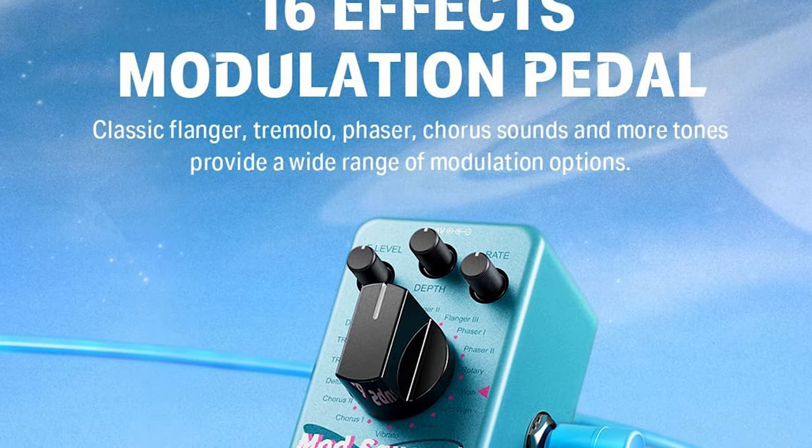Now let me get into the specs on these mini pedals. First up is the Mod Square 2. This little pedal has true bypass — any professional guitarist or bass player really into their sound will tell you that's very important. You have 16 different effect options on this little thing. Both pedals are power supply only; they don't take 9-volt batteries because it's very small and that's how they get them so small. The manual states that the digital circuitry is super clean with no unwanted noise. There's also a tap tempo feature which we're going to test out.